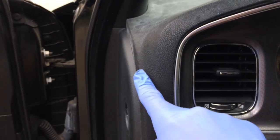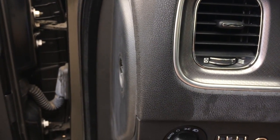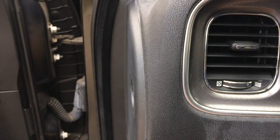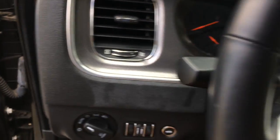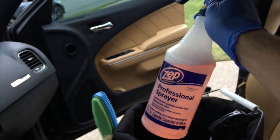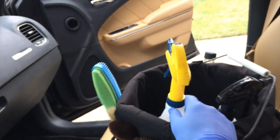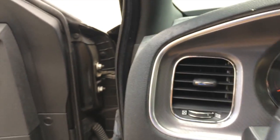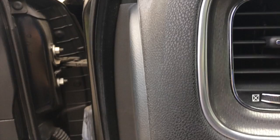But actually, I wanted to test a couple products out to see what would work. I did this tiny spot right here, and as you can see, it worked. What did I use to fix this dashboard? None other than Meguiar's Super Degreaser. It is a degreaser, however you can use it to clean interiors because it's got amazing grease-cutting agents - it's a great cleaner. And check that out, it completely cleaned it.